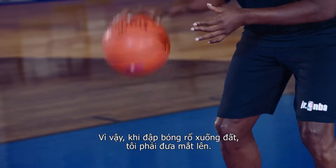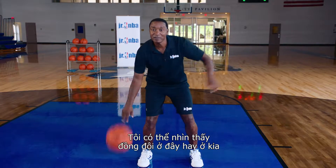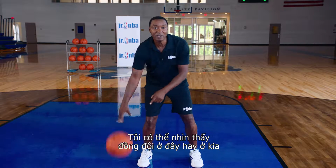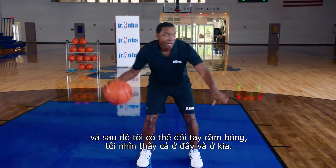So when you're bouncing a basketball, I got my eyes up. I can see my teammate over here, you can see my teammate over there. And then I can switch hands — I can see here, I can see there.